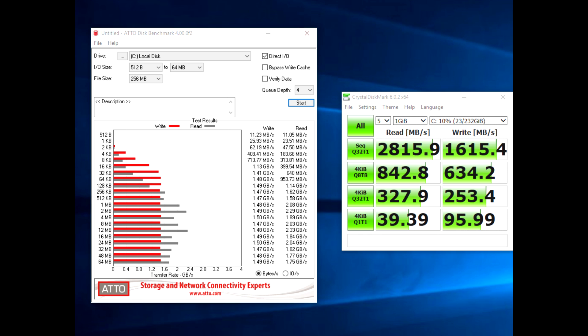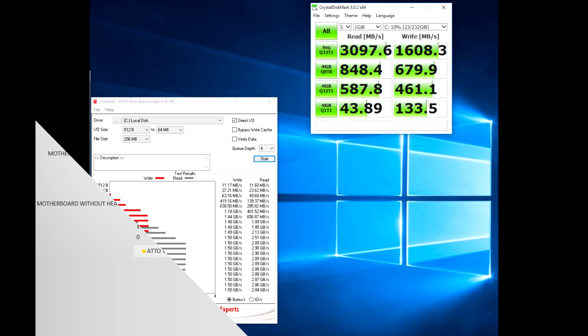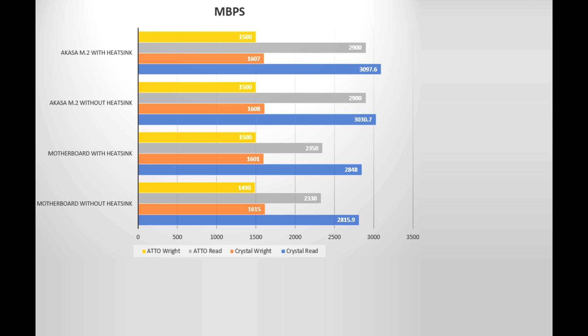The biggest surprise was when using Atto to check read speed. On the motherboard we only got around 2,350 MB/s, but connected to the adapter we were getting an increase of 550 MB/s, reading at roughly 2,900 MB/s — a 19% speed increase. We also found the results were more consistent, as we ran each test multiple times to ensure accuracy, and each time it came out more consistently when in the adapter using the heatsink.